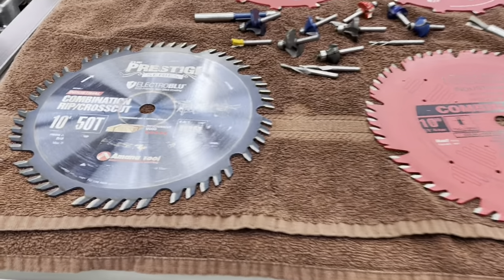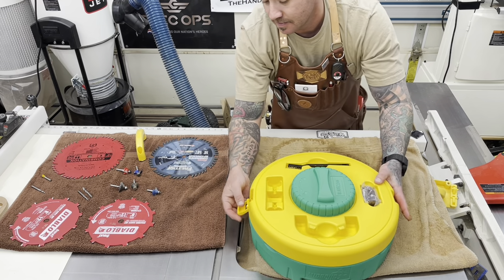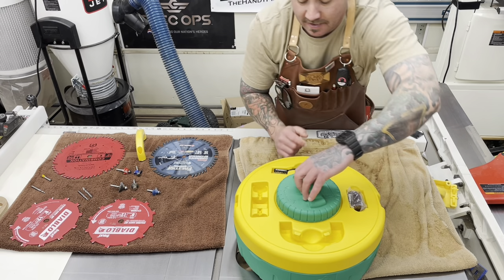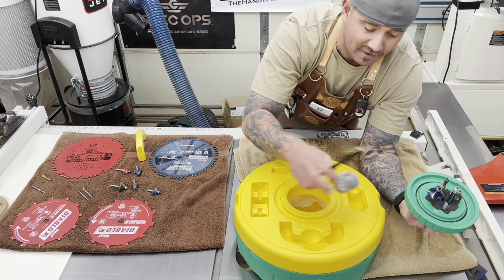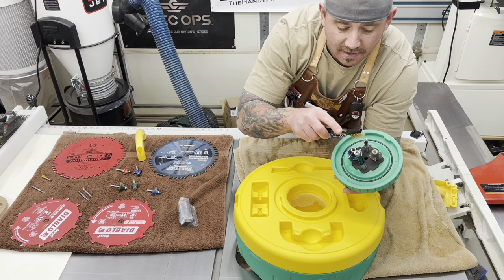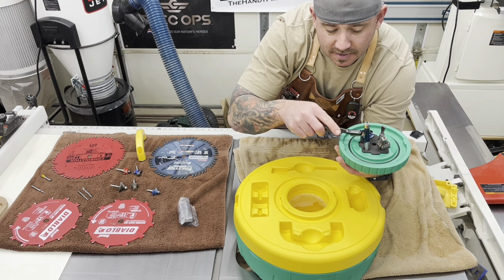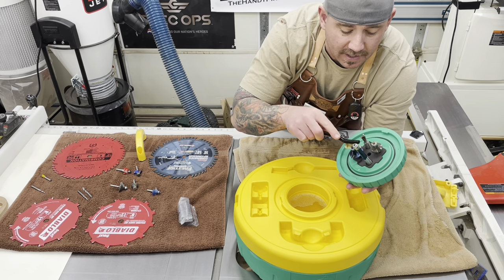With the blades clean, go back to the router bits — just throw the main section back on there and seal it up. Your cleaning solution will be good till next time. For the router bits, just pop that out. They have discs you can hook up to a Dremel tool, or you can just sit here with the wire brush and knock that stuff off. I have a bunch of bits, so after I'm done with these I'll just load it up and keep cleaning.